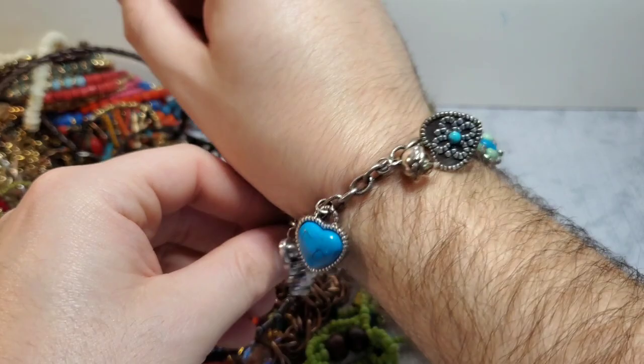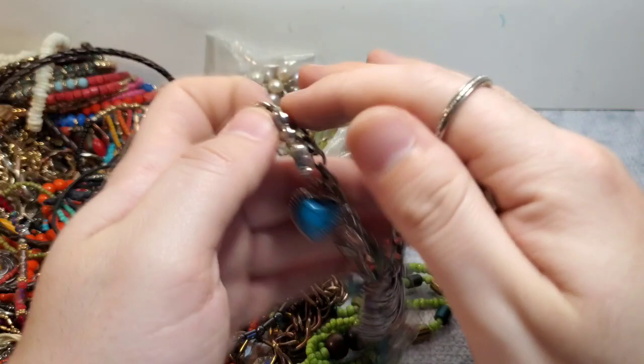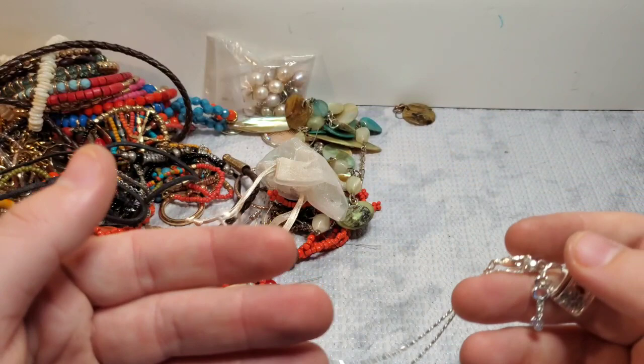Wow — so we just got a Brighton heart bracelet, a faux turquoise stunner. This might be my favorite box. The only thing that would make this better is if I got like another Tiffany piece. We have a little lock and key necklace, unbranded I think — put that to the side.